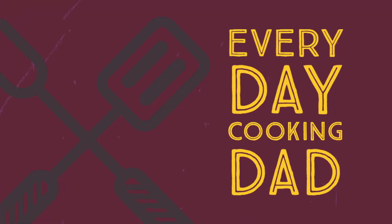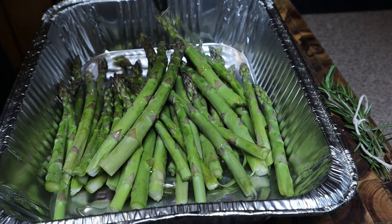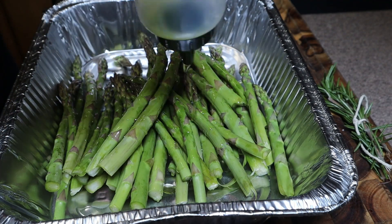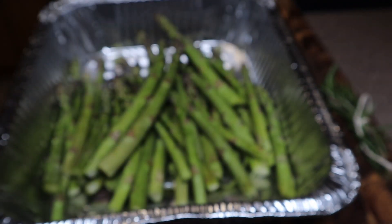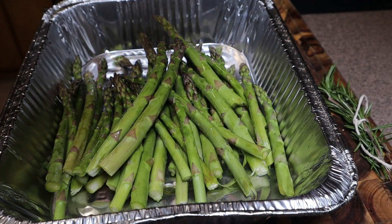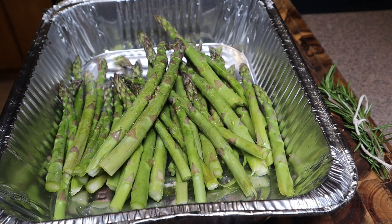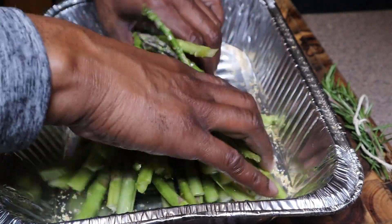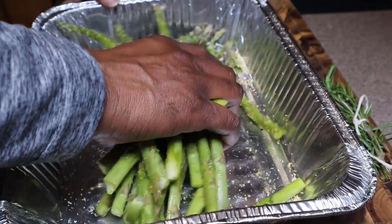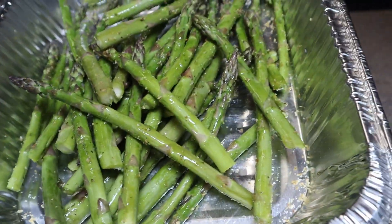All right guys, so we got our asparagus in the pan. I'm just going to put some olive oil on these and hit it with some complete seasoning. You can season it up however you want — just use salt and pepper, or I'm using this complete seasoning, it's got everything in it. We just go ahead and give this a mix. These are going to go in the oven just when the steaks are starting to rest, so I'm going to put this on the side.